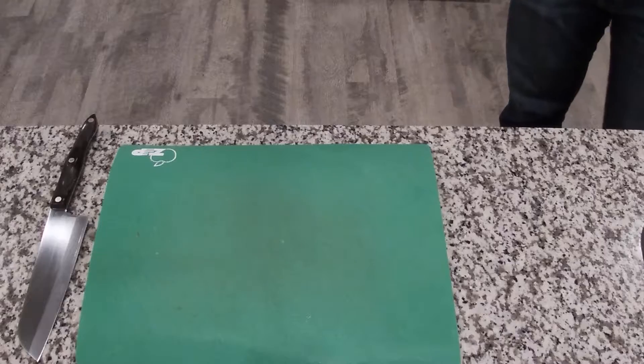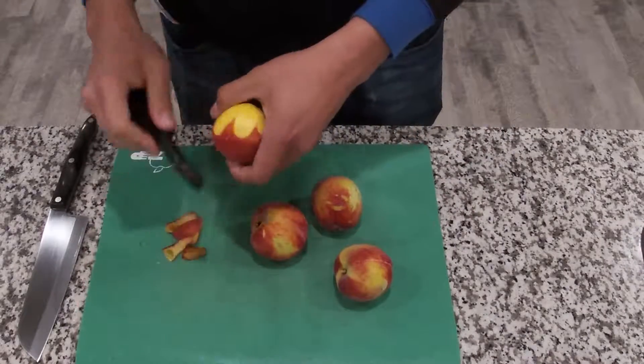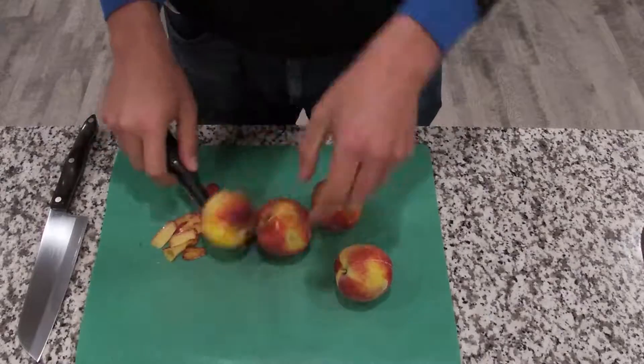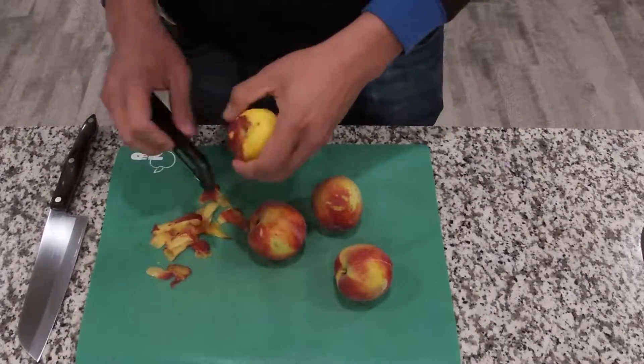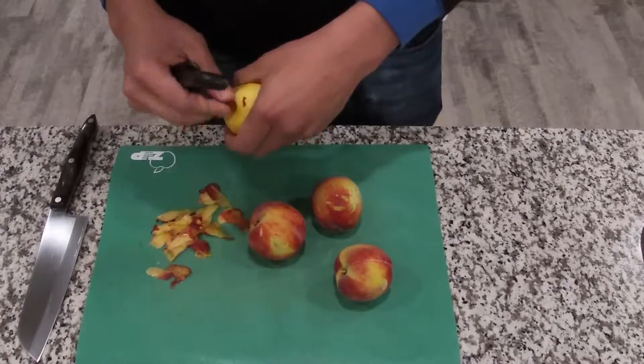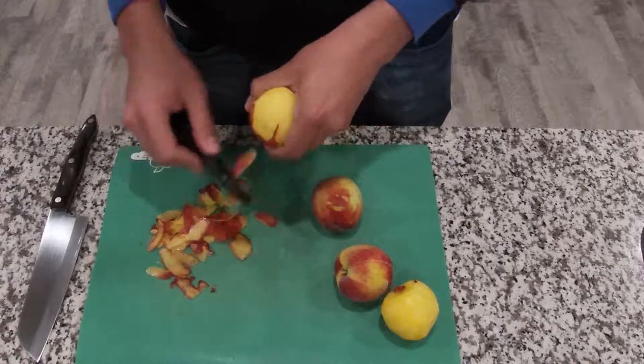For the prep, you want to start by peeling off the skin from all the peaches. Once you have peeled the skin from all the peaches, you are going to cut them into small parts. Once you are done with all of that, please hurry up.